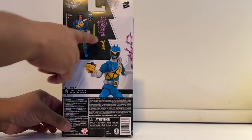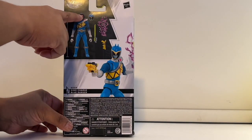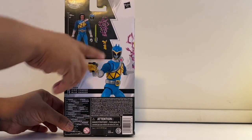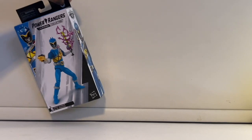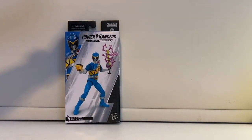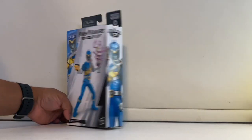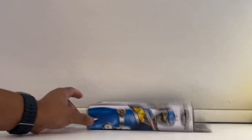You get the effect piece, the sword, the Coda head, and the helmet, plus the gun. It's a bit different here because with earlier figures the ranger helmet was already attached and the civilian head was the accessory — it's the other way around with this one. Here the civilian head comes already attached to the figure.